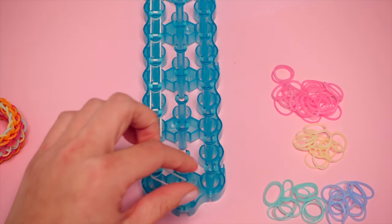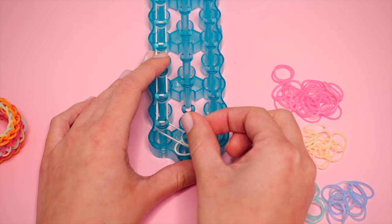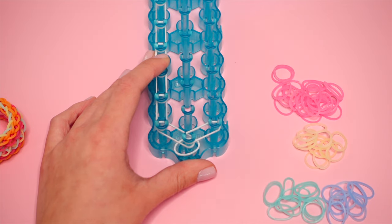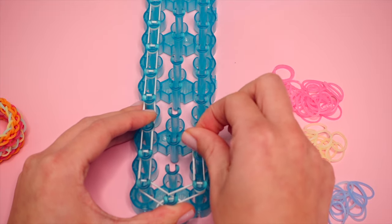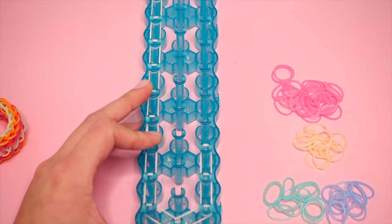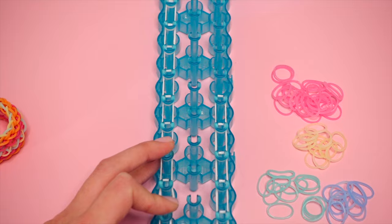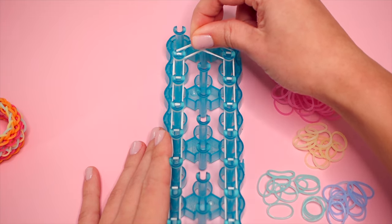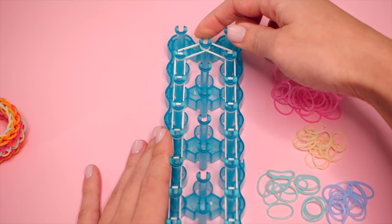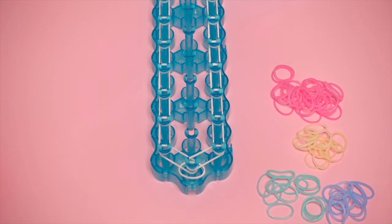Now we'll continue to do the same thing on the right side. Taking a single band, place it from the bottom center pin up to the right, then make this chain going all the way to the second-to-last pin on the right side. Continue this process vertically up. Now that I'm at the last one, I'm going to go in again from the right up to the top center. We now should have a shape like this on our loom. You'll have one band left of this border color — save this for later.